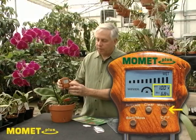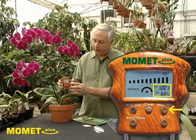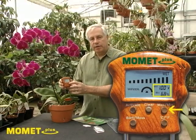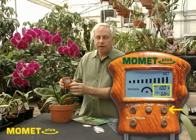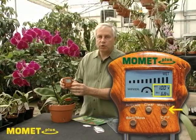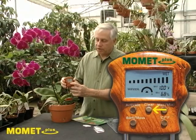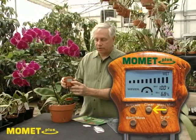There is also a maximum-minimum thermometer hygrometer on the unit. You can switch to see what your high temperature was for the day, your low temperature, and the same with humidity. You can also change between centigrade and Fahrenheit, and you can clear the unit and start over to see what those readings are.